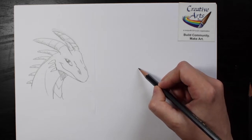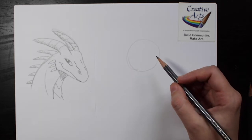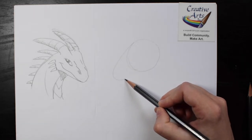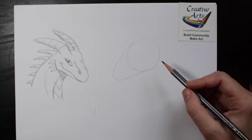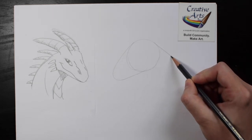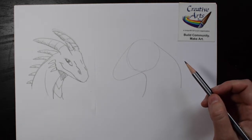First, I'm going to draw a circle for the main part of the head. Draw it lightly so you can erase it later. Then I'm going to draw a U shape for the rest of the snout. Finally, we can finish the main part of the dragon with large rainbow shapes for the neck. It looks a little bit like a horse right now.